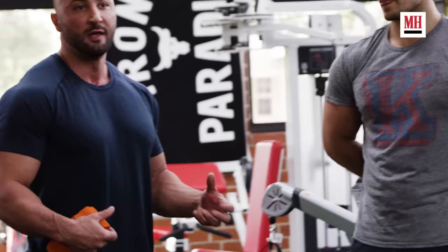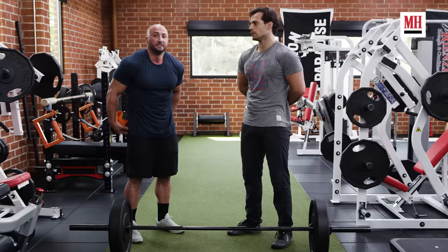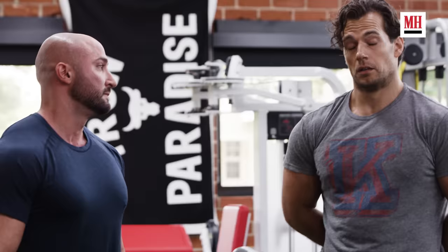He's doing a four-second negative with this and then a two-second pause at the bottom, then coming back up and contracting the glutes. The whole key here is maximizing time under tension so he's able to fatigue the muscles more but not overstress his nervous system and his adrenals.